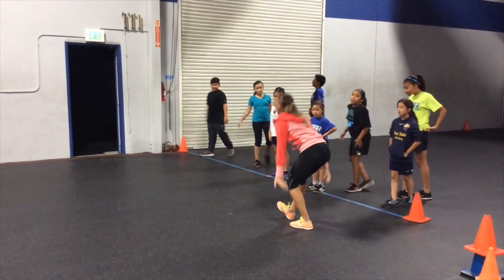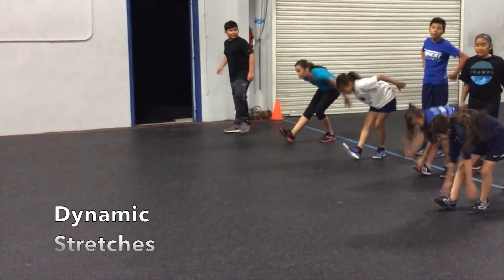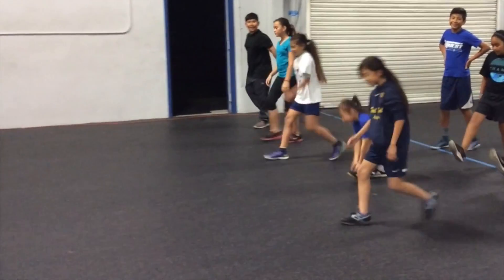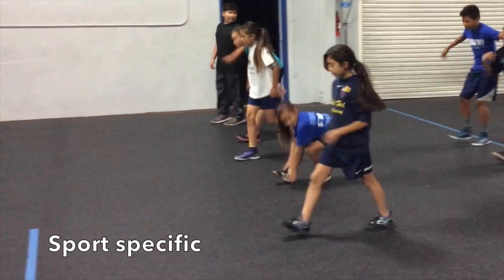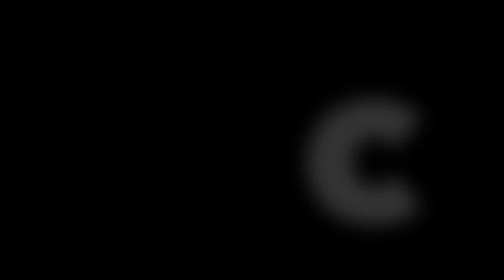At Champions Quest, all of our athletes perform dynamic stretches before participating in our skill or performance clinics. These dynamic stretches are specific to the individual athlete's sport and also the focus of each session. I'll be going through a few dynamic stretches that we use here at Champions Quest.